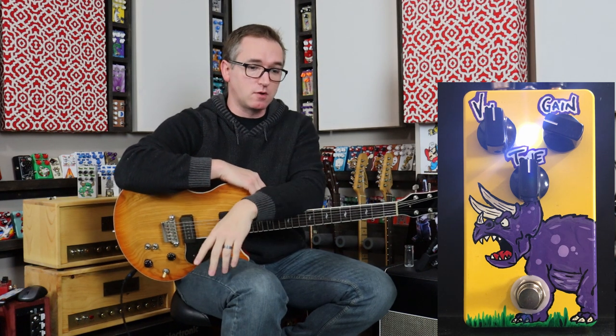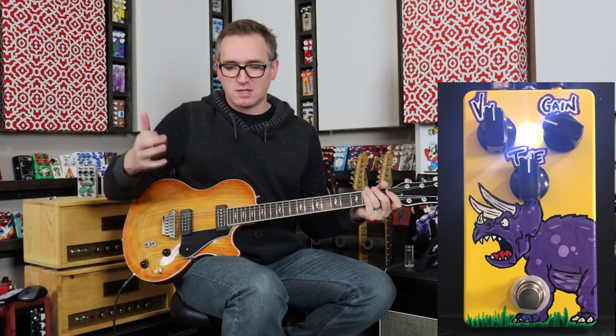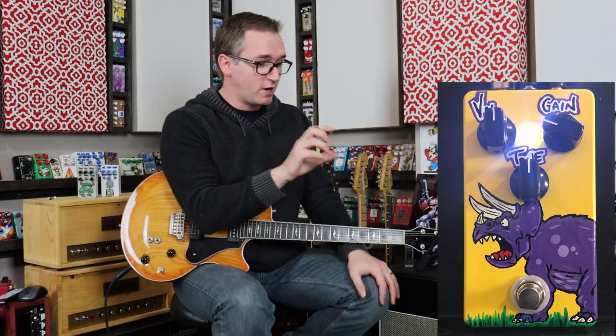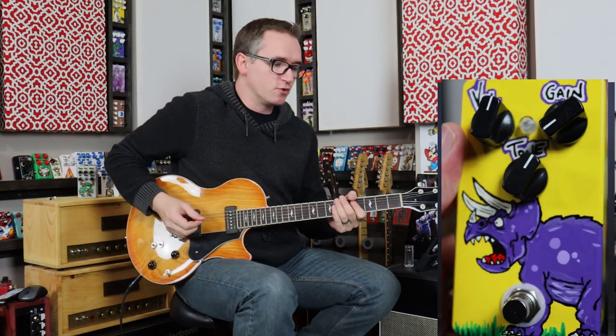And then I kind of let the pedal inspire the artwork, which might be a little backwards to how a lot of people do it. But when I first played this, I just kind of thought, man, with the amount of gain we got here, this sounded like a stomping stegosaurus — you could kind of rock and roll. And then when I was painting that — I don't know if I said stegosaurus or triceratops, I think. Not a dinosaur expert. But I just kept going with the painting, and I'm going to show on the screen here how it goes all the way around the side, which really it's silly, but it's kind of something cool to me and I really enjoy it.